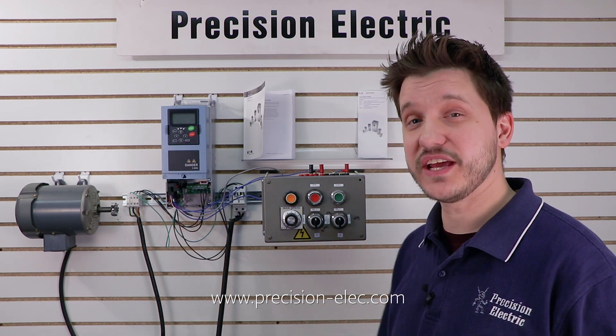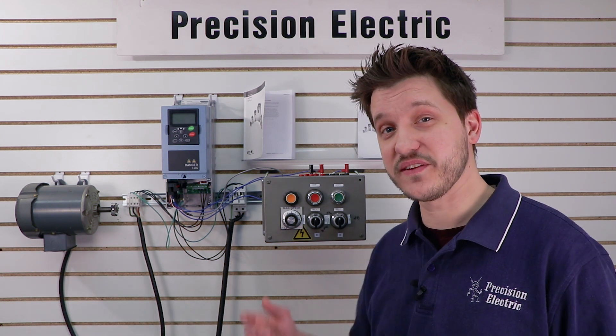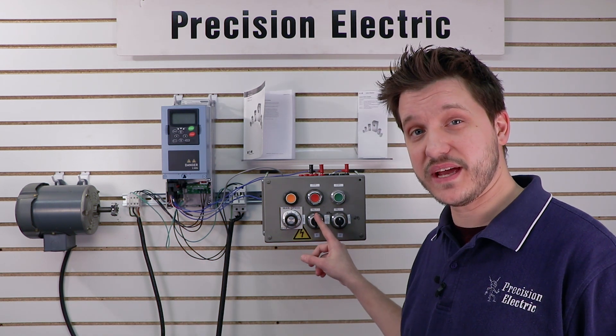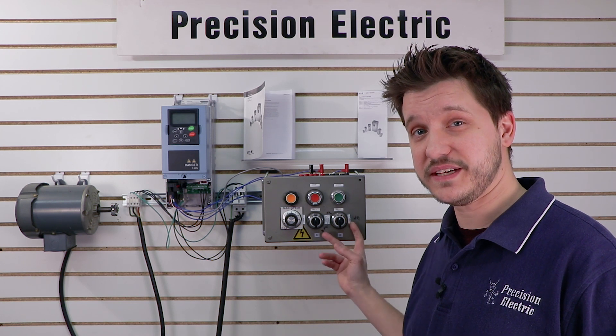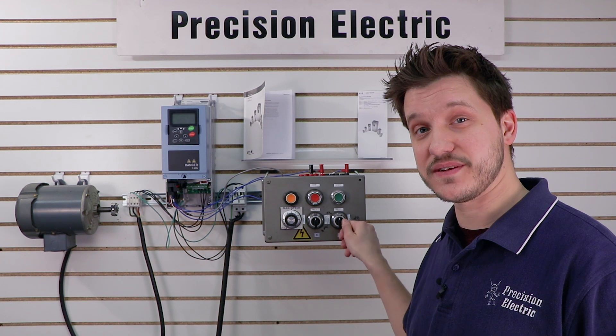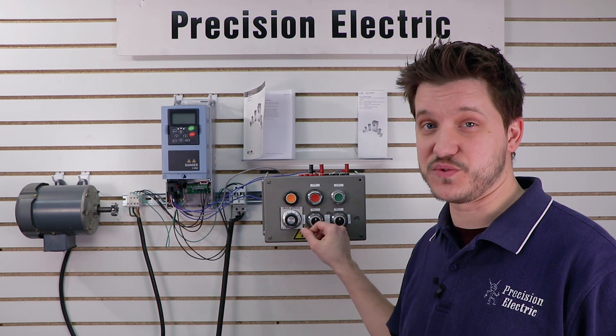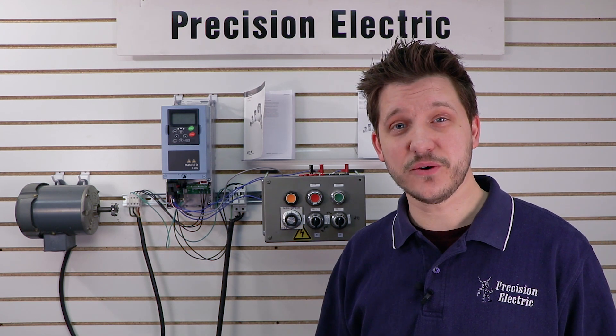Today we are continuing in our SVX 9000 series. We're going to be covering how to wire the selector switches to initiate a forward command and a reverse command respectively. I'm using two selector switches because I've only got single switch selector switches. If you've got a three-way selector switch you can certainly just use one. So let's go ahead and get it wired and get it going.